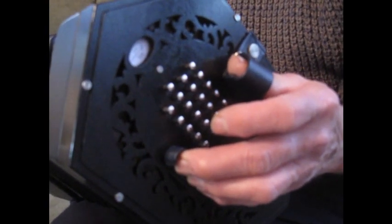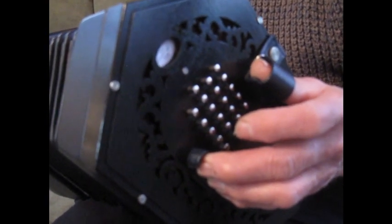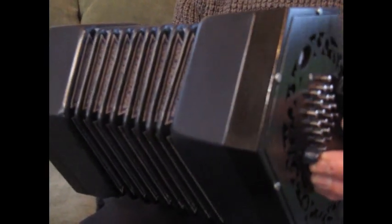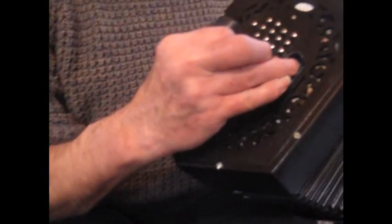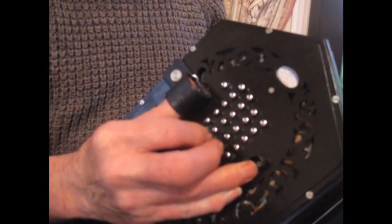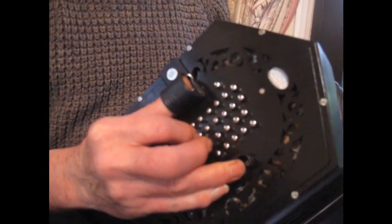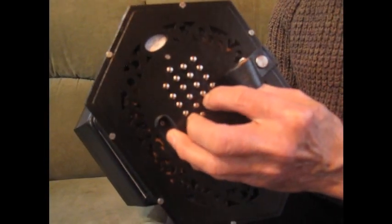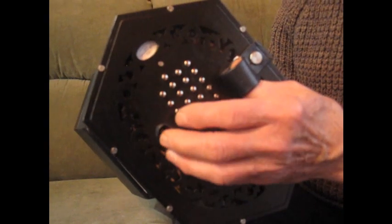It has 43 keys and transposes the treble keyboard down two full octaves. The lowest note in piano terms would be called G1. The lowest C on the left hand side is two octaves below middle C.